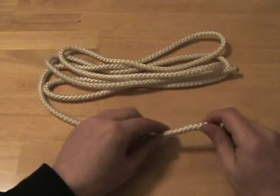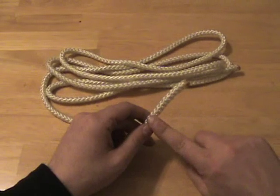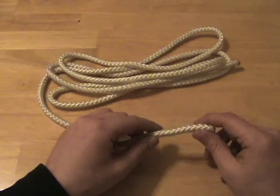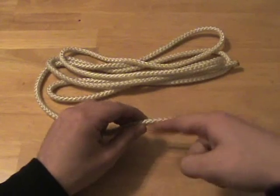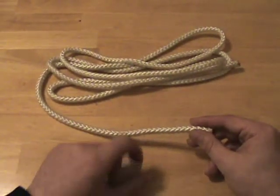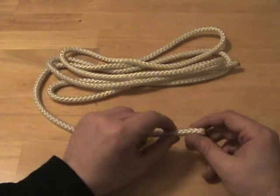Number one, stopper knots can prevent a rope from fraying. If the fibers at the end of the rope begin to unravel, then eventually that unraveling can travel down the entire length of the rope and destroy it. A stopper knot prevents that fraying from traveling.